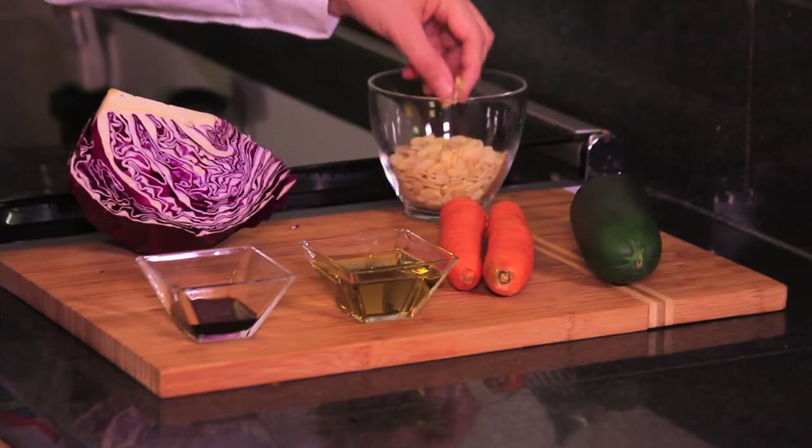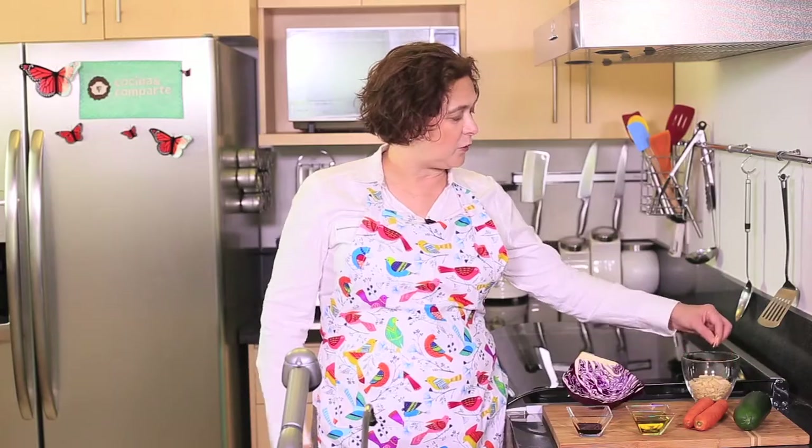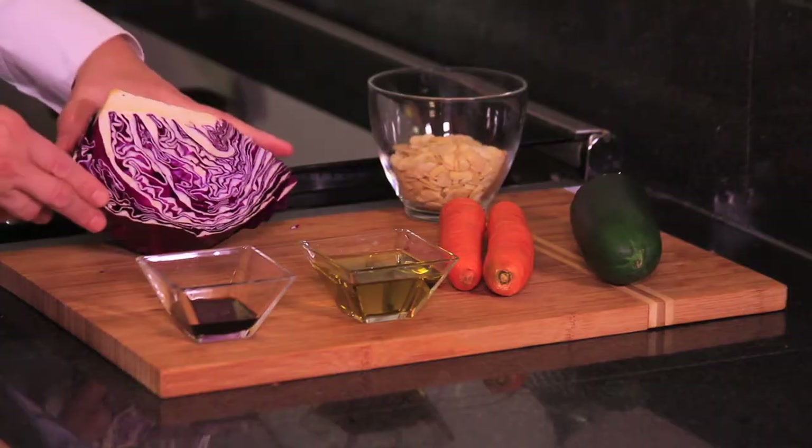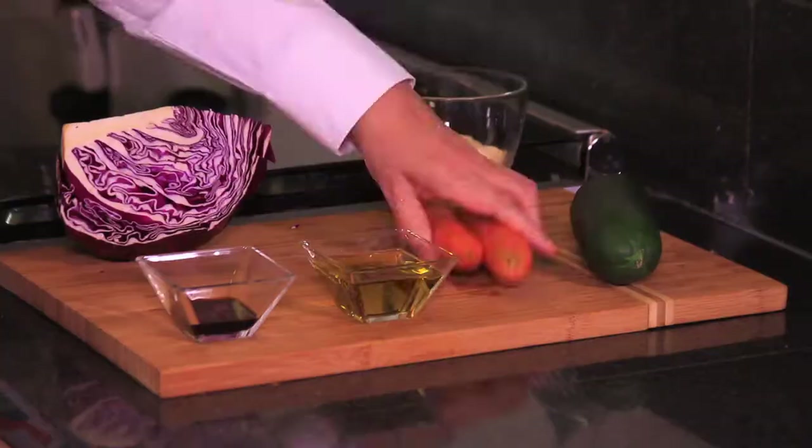We're going to need half a cup of sliced almonds — like this, you know, the ones that are already sliced. Then we also need one quarter cabbage, the red cabbage.